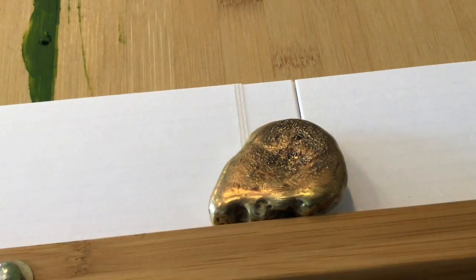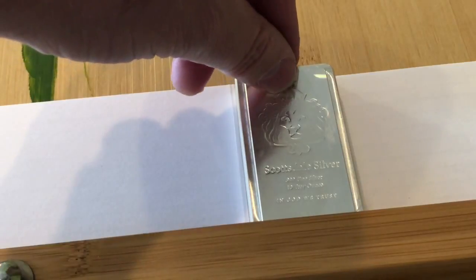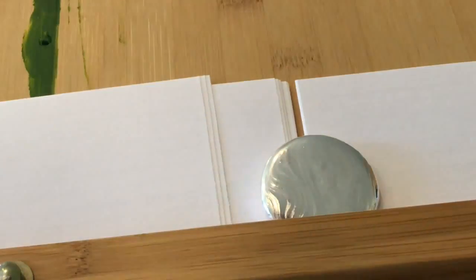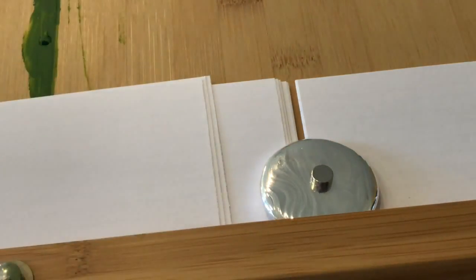How about a Scottsdale Stacker? Beautiful Scottsdale Stacker — I got this one for a dollar over spot. Nicely done, Scottsdale. We also have a beautiful Ravenhawk round. Let's see if I gave Raven real silver. Woo-hoo! That tests. Contact Ravenhawk Coins if you want to buy one — good dude.